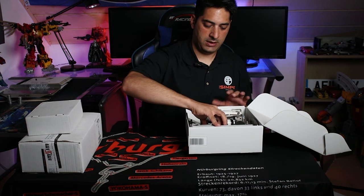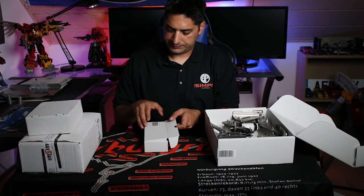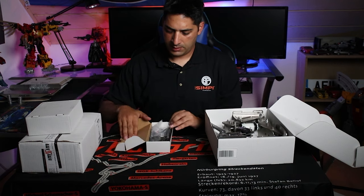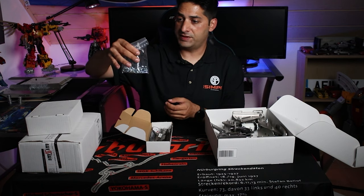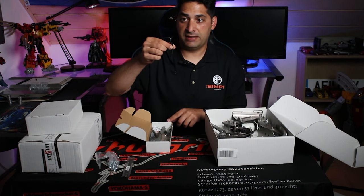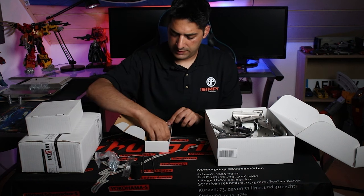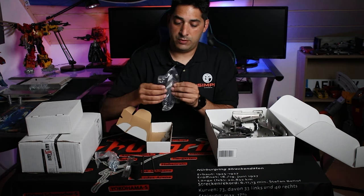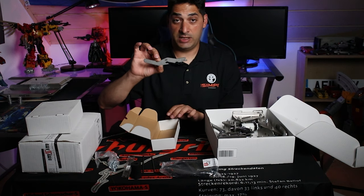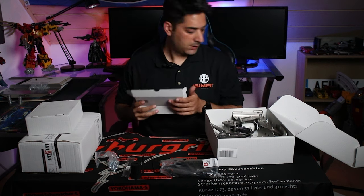Here in this small box you get more bolts and T-nuts. You get a wrench and two Allen keys. There's another elastomer, the USB cable so you can plug into the back of the pedal then into your PC, and then this tool — which you can use if you don't want to use your hands — to adjust the settings on the pedals.